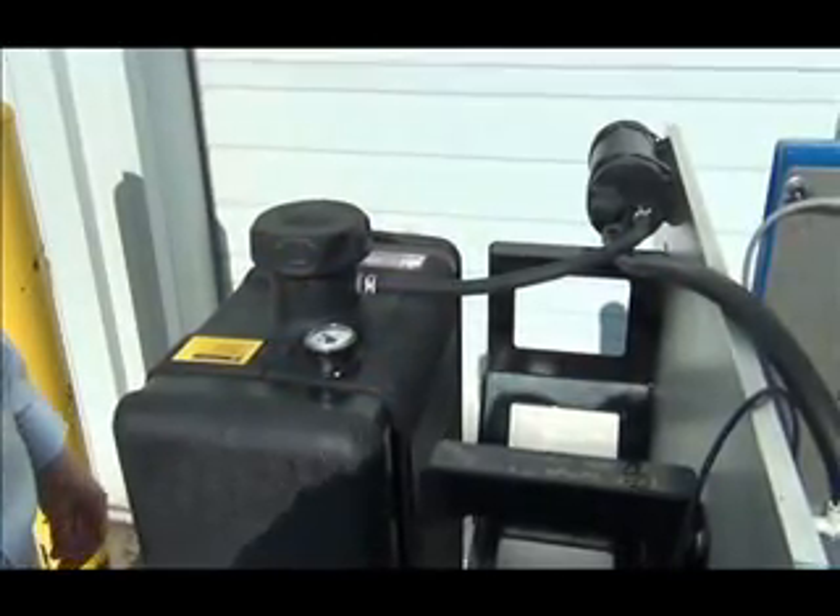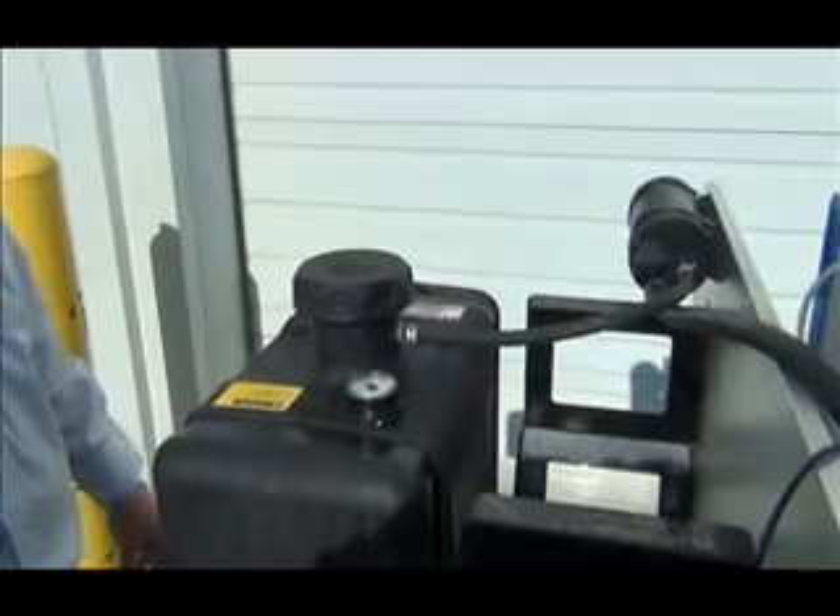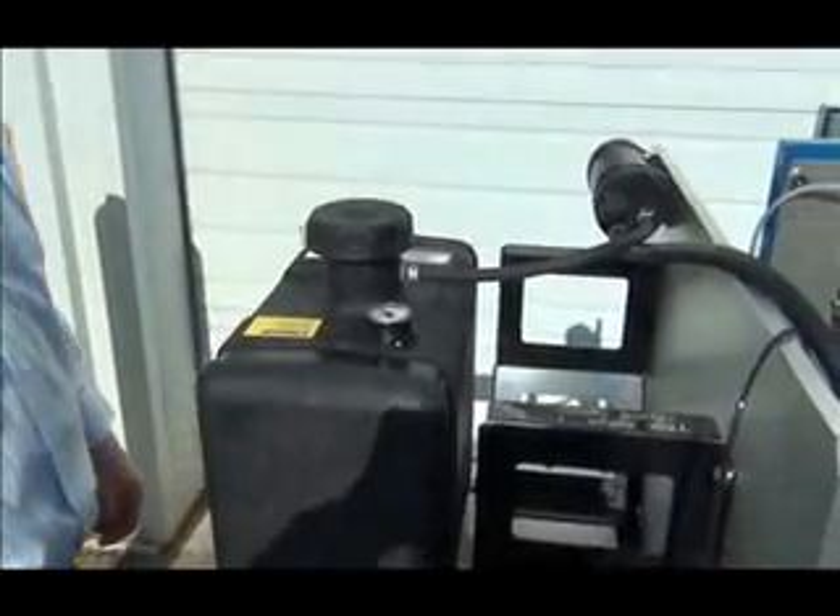This is a product demonstration video presented by Flambo Fluid Systems. We are a manufacturer of carbon EPA compliant fuel tanks, fuel caps, and accessory components.